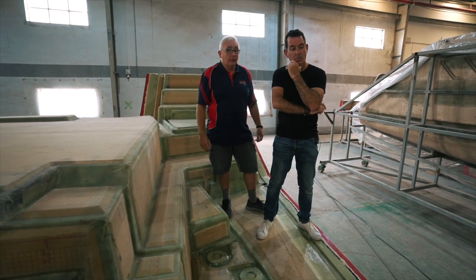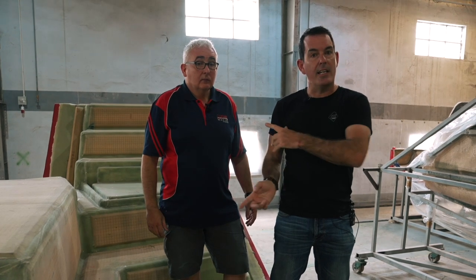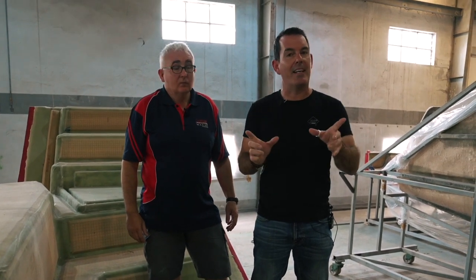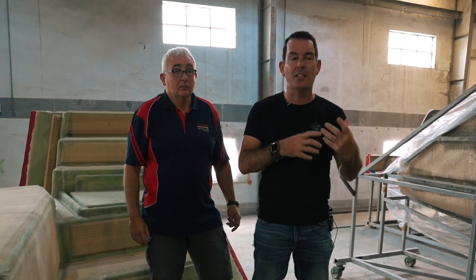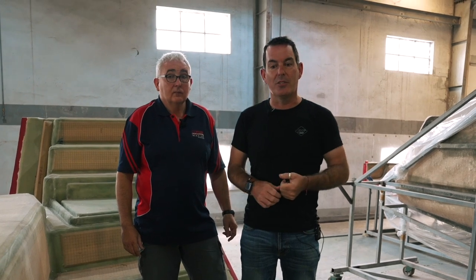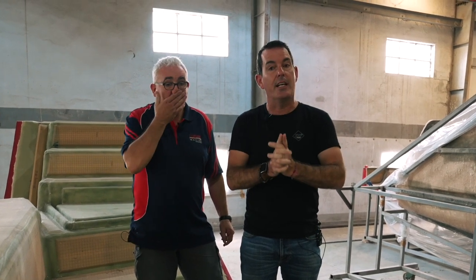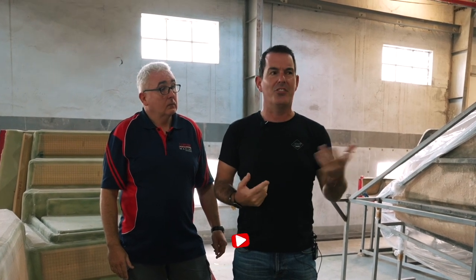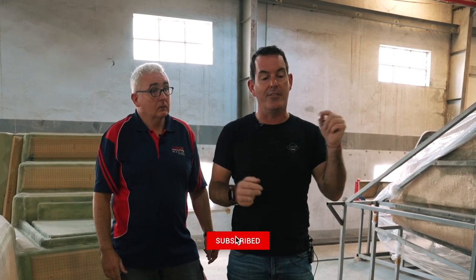Thanks to Danny — super experienced and all-around great guy. We'll be back again with another episode; this is getting more and more complex and we're pleased to have experts to talk us through it all. If you liked what you saw today, give us a like and a thumbs up, make sure your notification bell is on, and if you haven't already, subscribe to the channel. We'll be back every week for the next six months until this boat is complete — take care and see you soon!